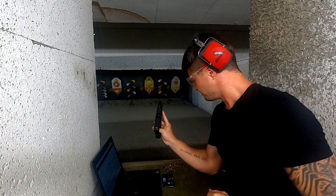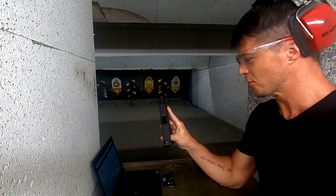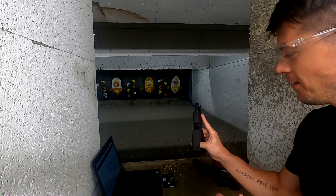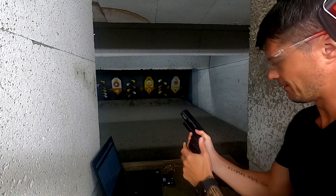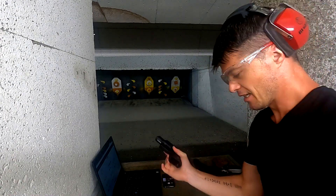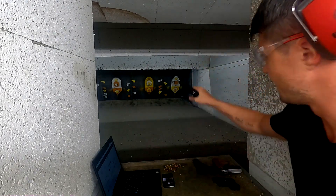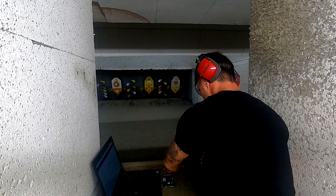Considering this is only a 3.4-inch barrel, it handles the recoil very, very well. A few factors contribute to that. First, we have a very tight slide, so you already know the spring on the guide rod is pretty tough. Keep that in mind if you have soft hands and don't want to deal with a heavier racking slide — this might not be the pistol for you.